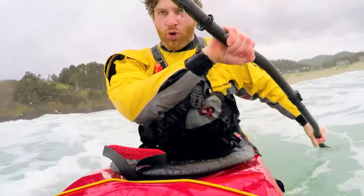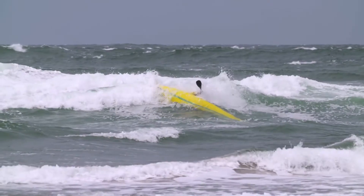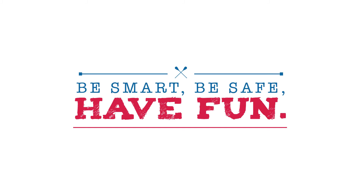Remember to practice in real-world conditions. Since you're most likely to flip in wind and waves, don't just practice in a calm harbor. It's nothing to worry about if you've practiced what to do. Be smart, be safe, have fun.